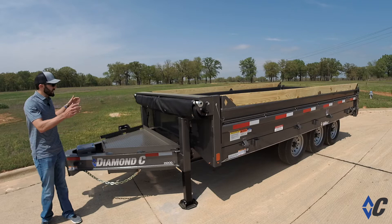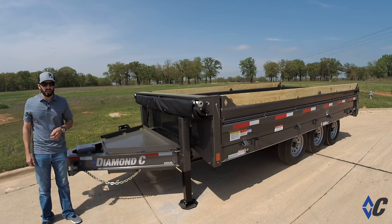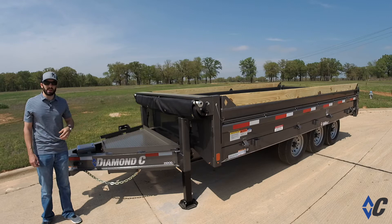It's available in 12 to 16 foot lengths, is 96 inches wide, has 18 inch tall fold down sides for hauling palleted material. You have the ability to haul a piece of equipment inside it via the ramps, and also of course the dump feature.